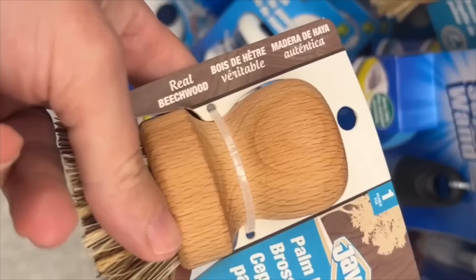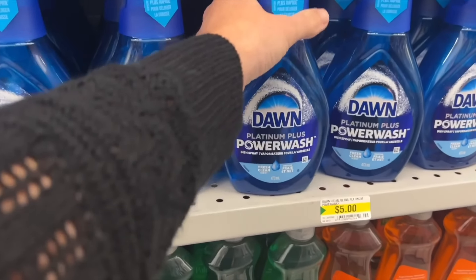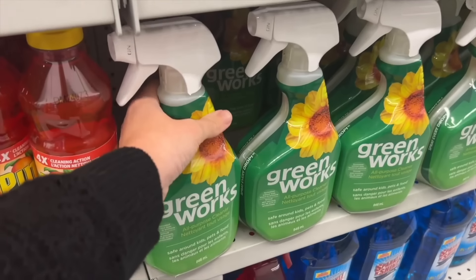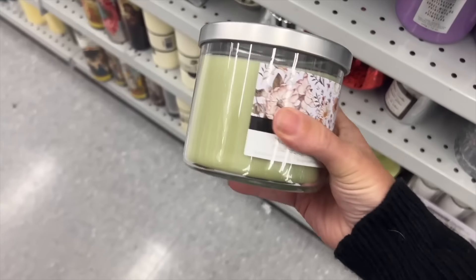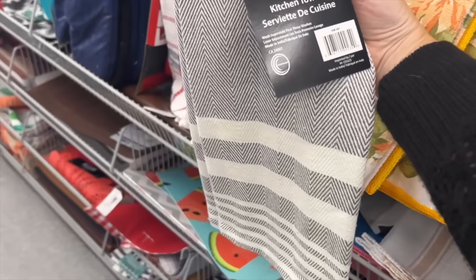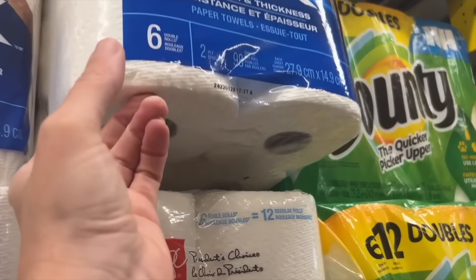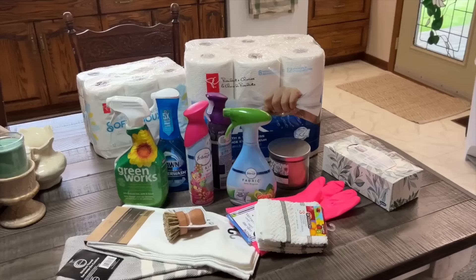I headed to my local dollar store and headed right to the cleaning aisle. There I picked up some essentials like a wooden scrub brush, some power wash, some rubber gloves, things like multi-purpose cleaner, some nice air fresheners, a pretty candle, and some dish towels. Then I took a stop to my local grocery store and picked up a six pack of paper towel and a 12 pack of toilet paper.